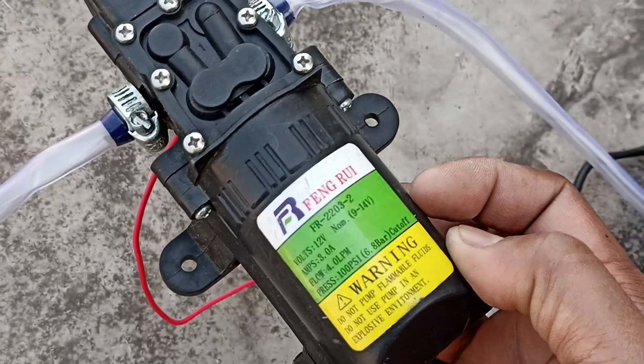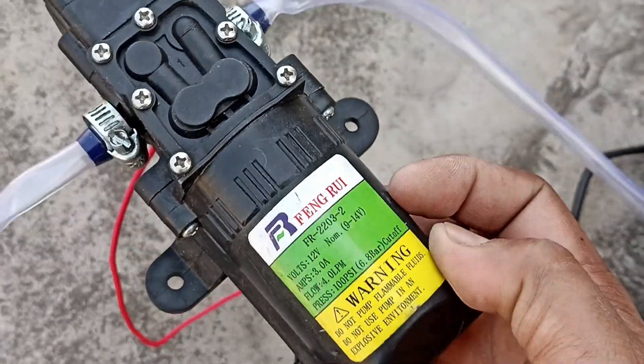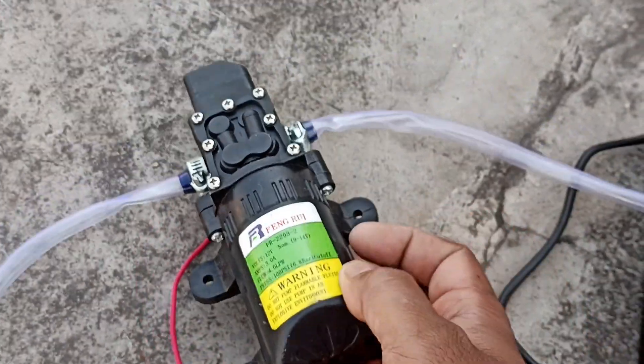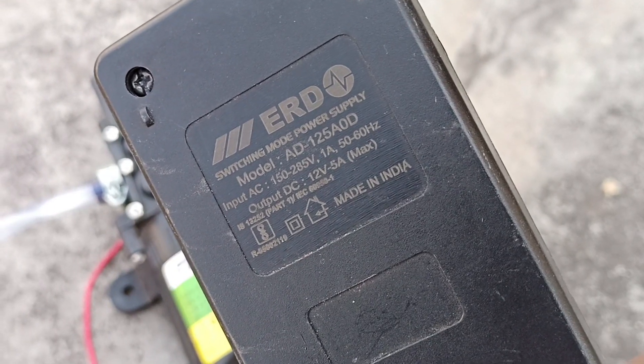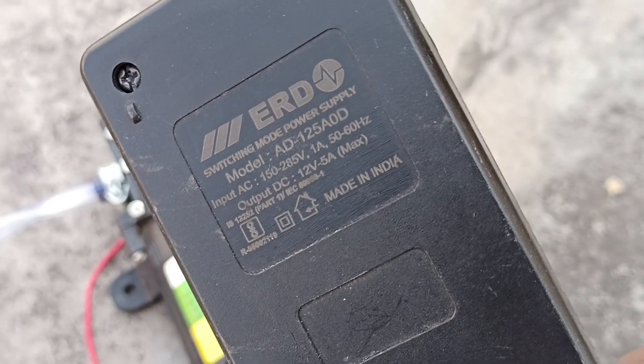This pump is 12V and it cuts off after 6.8V. The link is given in the description. You will purchase it at a very low price. For this pump, you should have a 12V adapter. I have a 12V unit here.